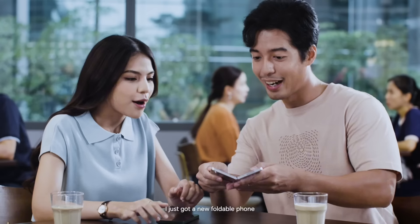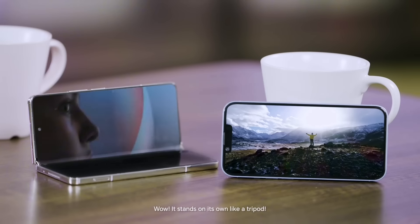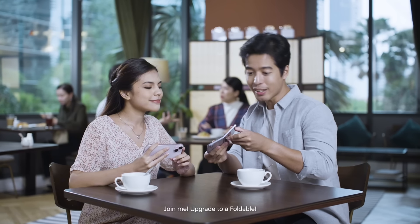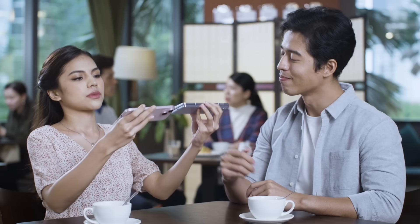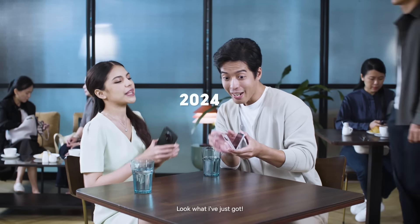I just got a new foldable phone! Wow, so cool — such a big screen! It stands on its own like a tripod. Join me, upgrade to a foldable! No, I need it slimmer. Look, it's slimmer — look what I've just got!